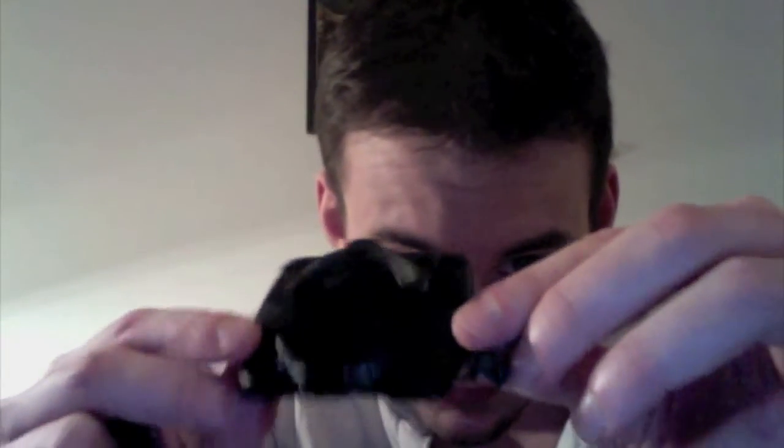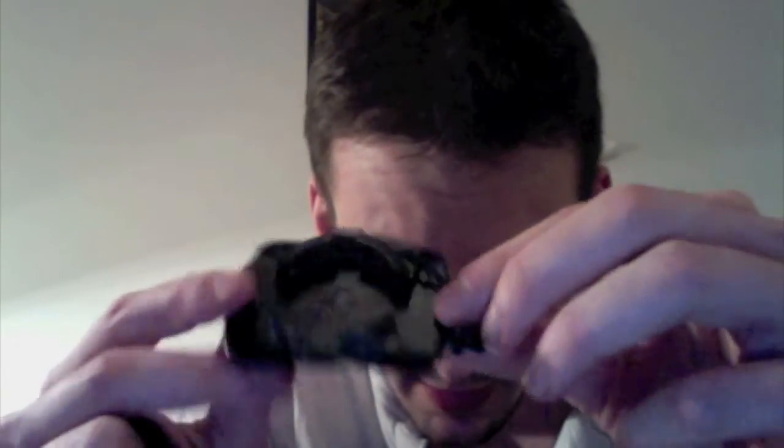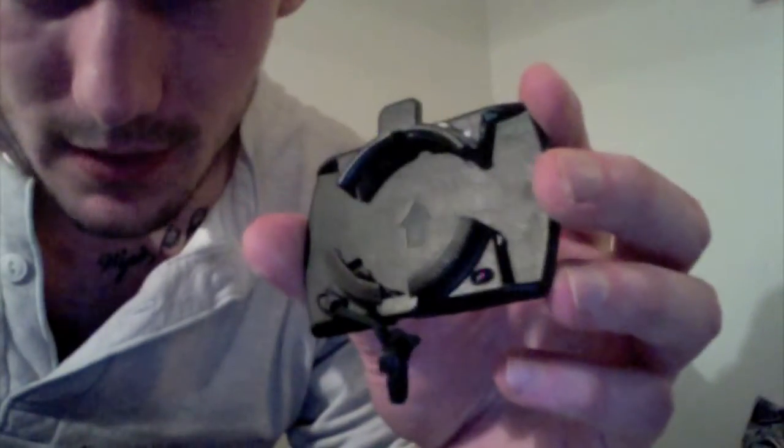You should also get a goggle strap mount like this. The goggle strap mount has a little arrow on it — let the light adjust a little bit — yeah, you can see that arrow. That arrow goes down.